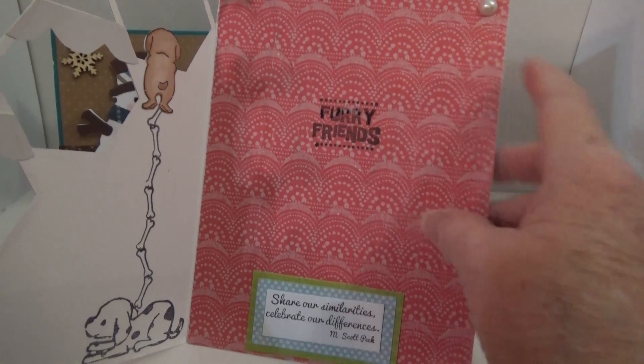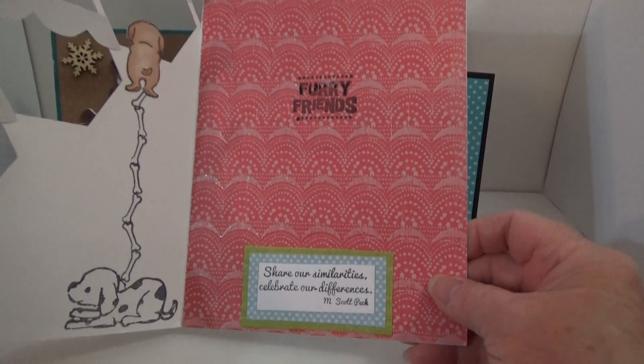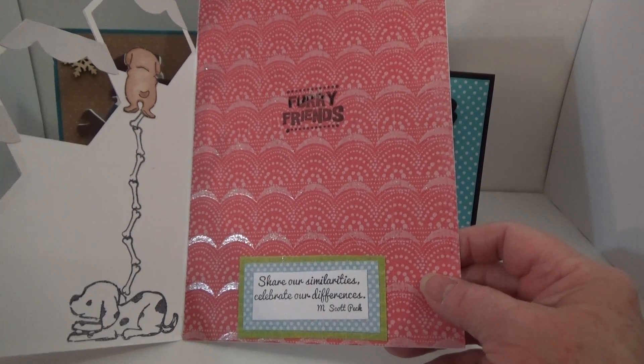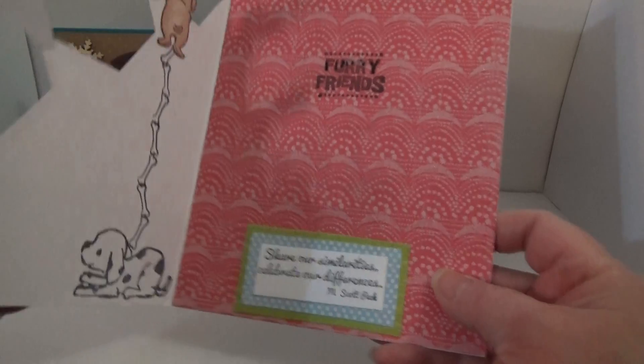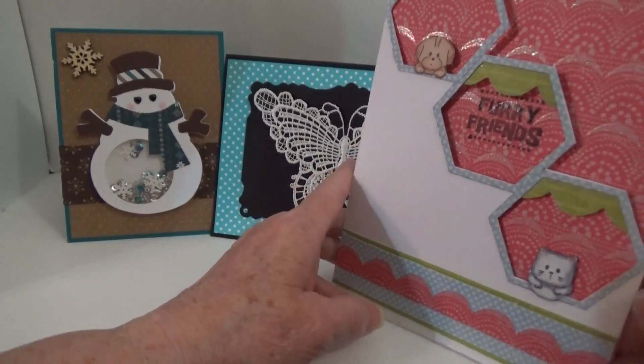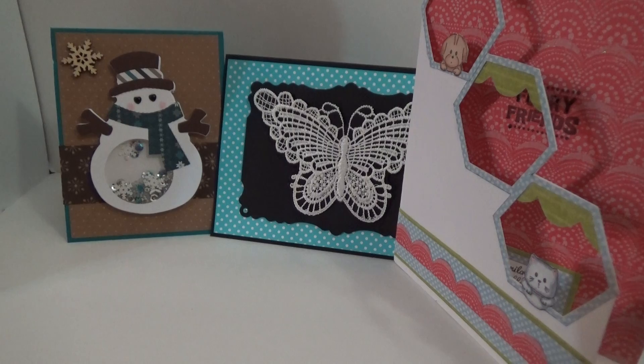And here she stamped 'furry friends.' And she put some flatbacks up here. And then there's a sentiment. It says, 'Share our similarities, celebrate our differences' — by M. Scott Peck. So cute. You ladies, I am just beyond honored that I get to do this with you three. Thanks everyone for watching. I will leave a link to each of their channels — please go check them out if you don't know them, and subscribe because you won't be disappointed. And thanks for watching. Bye.